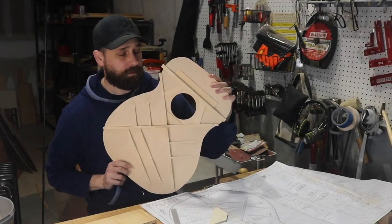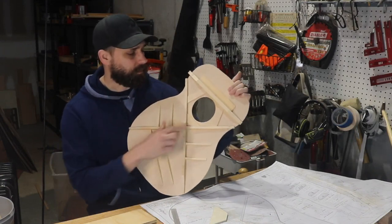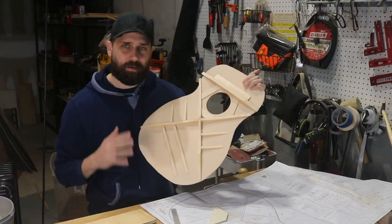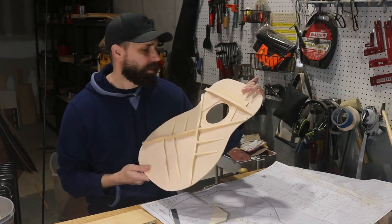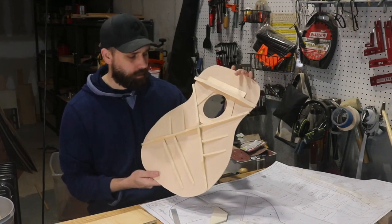Got all the soundboard bracing done. The last shot you saw was the sound hole bracing being put in. It wasn't as difficult as I thought it would be - cutting them out probably took the longest, but gluing them in wasn't so bad. Cleaning up the glue squeeze-out isn't very fun, but all the bracing is done.